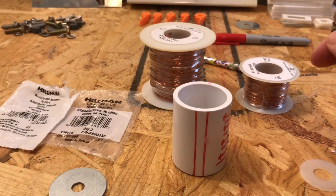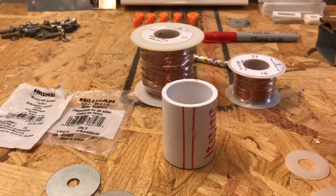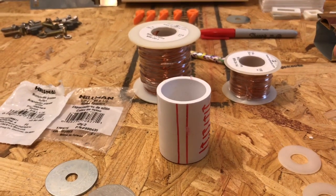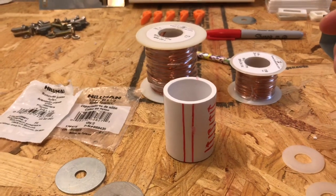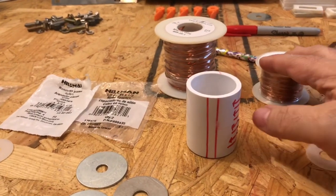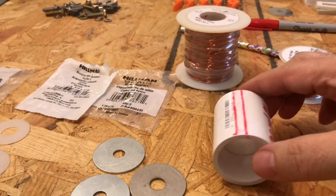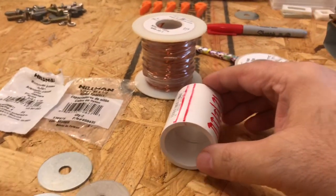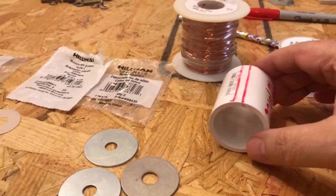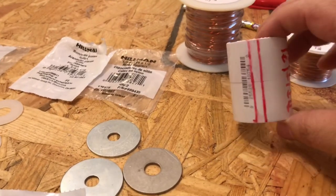I'm trying to avoid keywords here so the artificial intelligence on YouTube and Facebook doesn't prevent this from being uploaded, especially on Facebook, which kept rejecting it. We're not going to do anything that hasn't already been done before. This is technology that originates from Tesla — just a good old-fashioned electric motor. All we're going to do initially is build an electric motor.